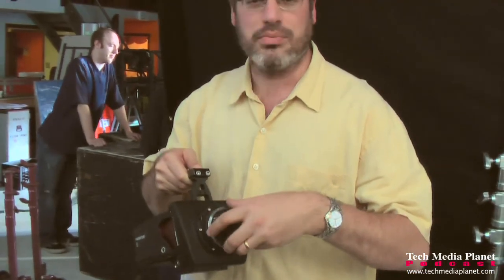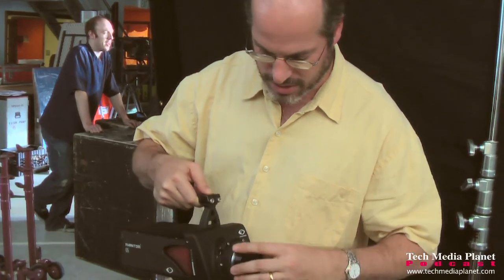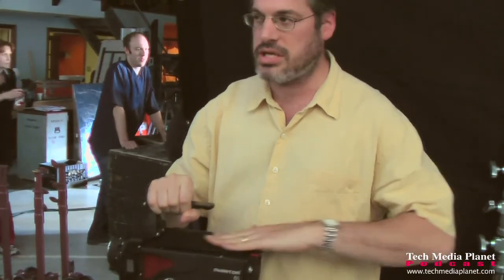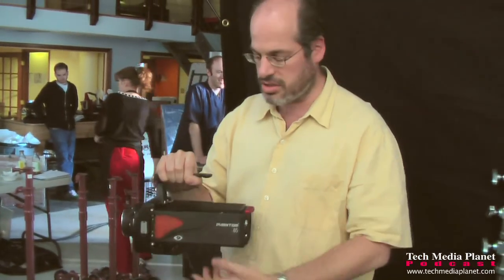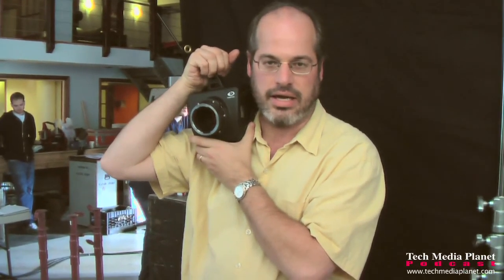More to be revealed at NAB this year. Let me show you how simple and small this camera is — it's only 12 pounds. This plate pops off and the Cinemag goes on here. I don't have one at the moment, but it fits underneath the handle and it's about the size of a paperback book. Very small and simple. We have a viewfinder that goes on here and pops right onto your shoulder — easy to run around handheld with.